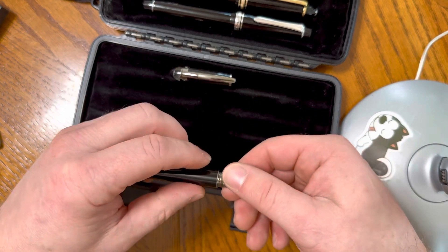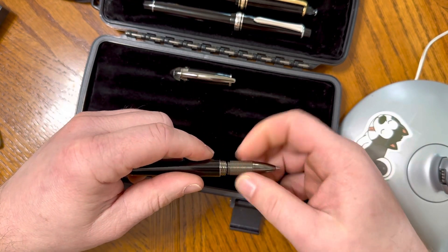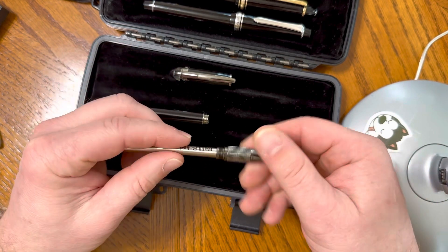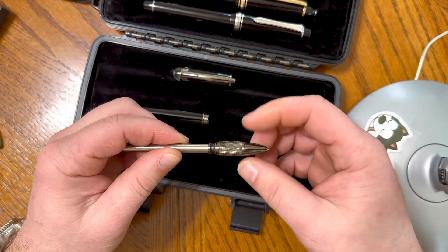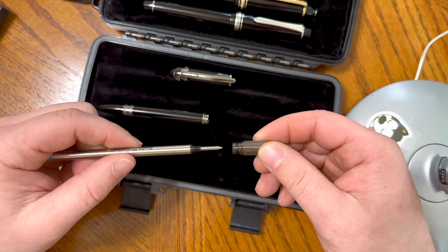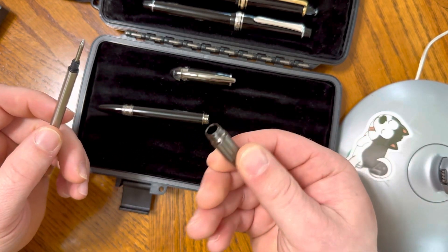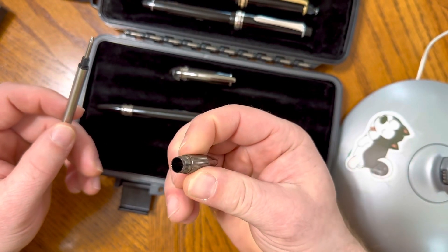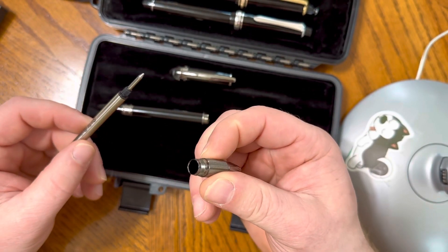It does accept a multitude of rollerball refills, and one of the things that's amazing — you can't beat the fit and finish there. They just really manufacture these things exceptionally nice. If you could feel this in your hand, you would say, okay, I get there is a difference.